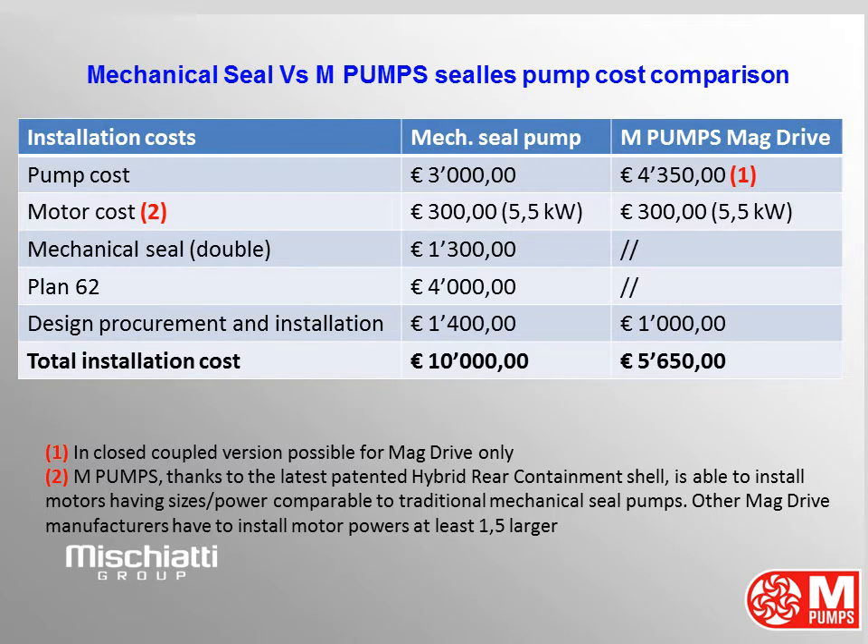Design, procurement and installation cost: 1,400 euros for the mechanical seal pump and 1,000 euros for the magnetic drive pump. Total installation cost: 10,000 euros for the mechanical seal pump and 5,650 euros for the magnetic drive pump. Can you see this cost difference already?